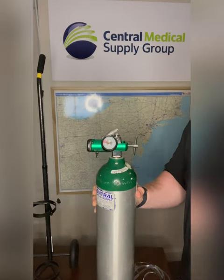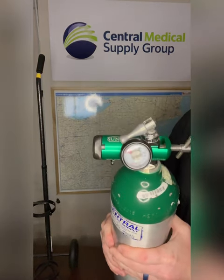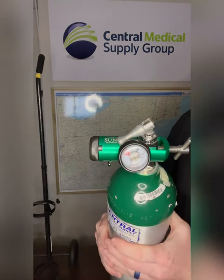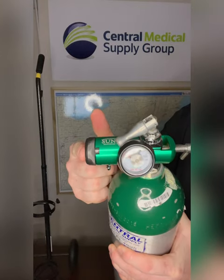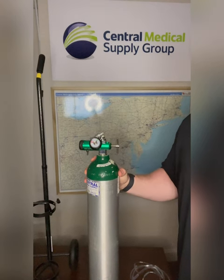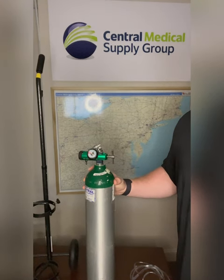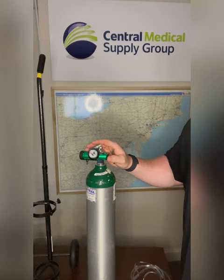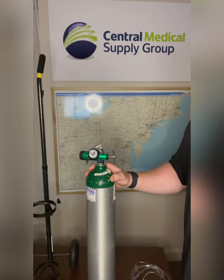Adjust the flow rate on the regulator according to the prescribed oxygen flow rate for the individual using the backup tank. This is where you will control your liter flow. Our technicians are instructed to match the regulator liters per minute to the concentrator's liter per minute per prescription orders upon delivery. The pressure and purity coming from the tank is much higher than the concentrator's, so the patient should notice an immediate difference.